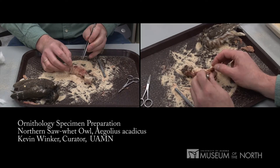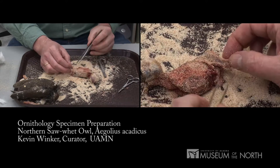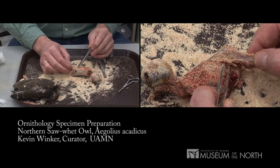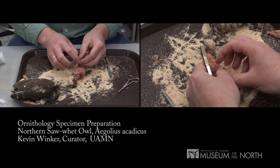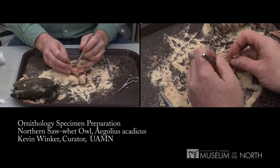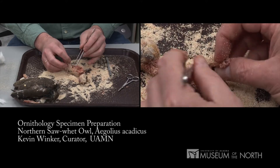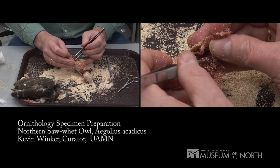Determining a bird's sex involves opening it up from the left side. Here's the bird's back, head forward, left leg. Sex organs go in here, right at the rearmost ribs, and you look for the sex organs where the ribs and the leg actually join together up against the dorsal side of the bird.